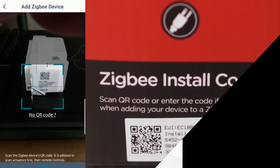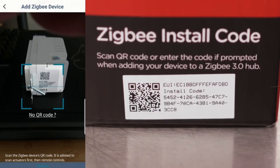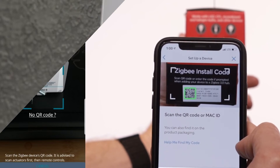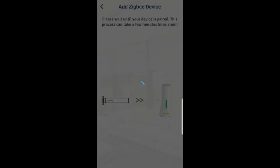Now you're going to scan the QR code that's on the device. If it's already installed, you can also scan the QR code that came on the box. Once you have the QR code scanned, press on the outlet. It can take about seven to nine seconds for this to pair. Click on the Next button and wait.